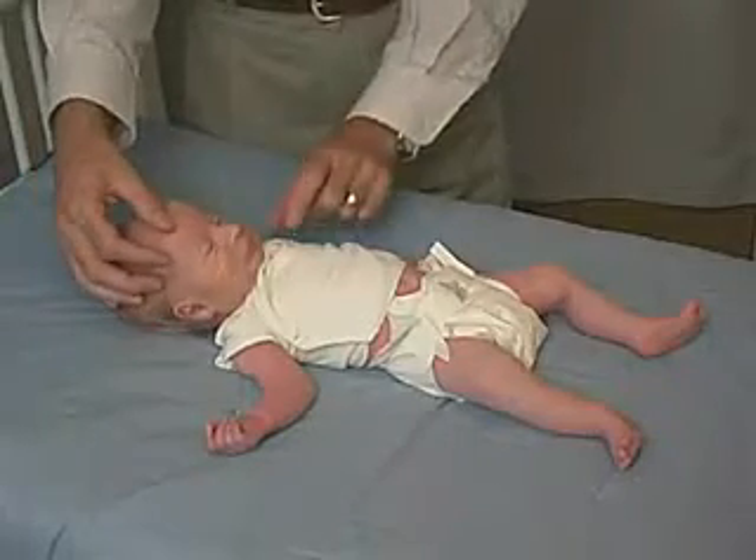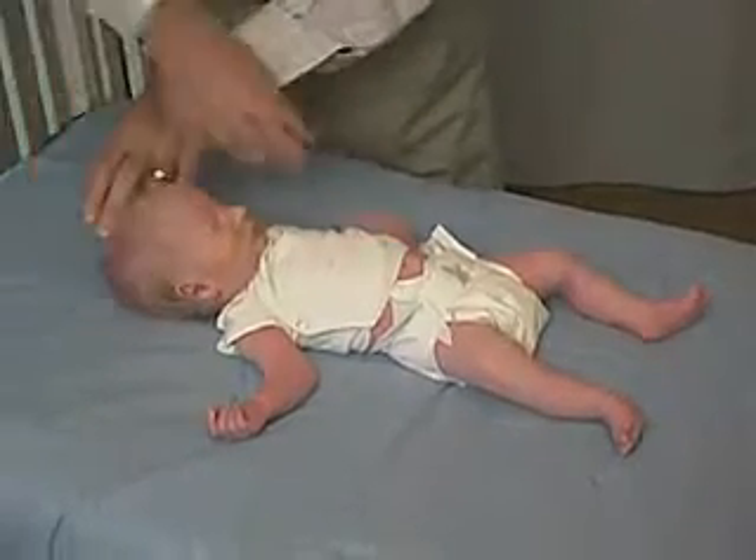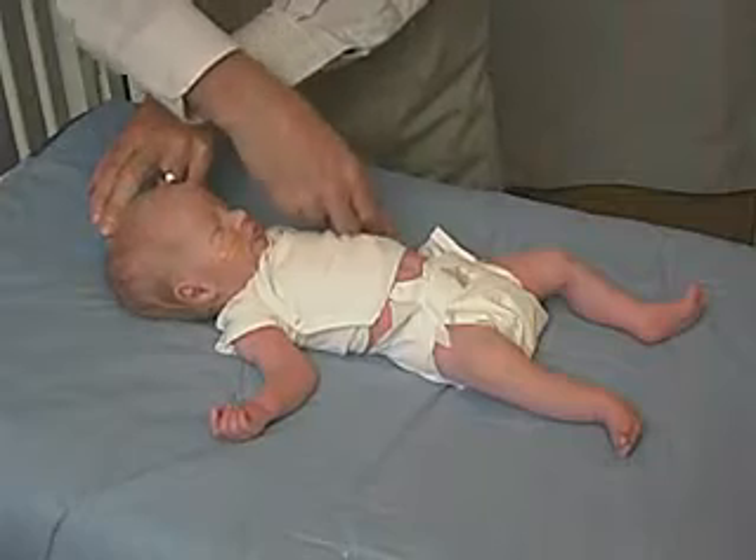At this time we're going to look at the tone of the shoulder girdle by doing the scarf sign. I'm going to move my hand so that we try not to get in the way of the camera.